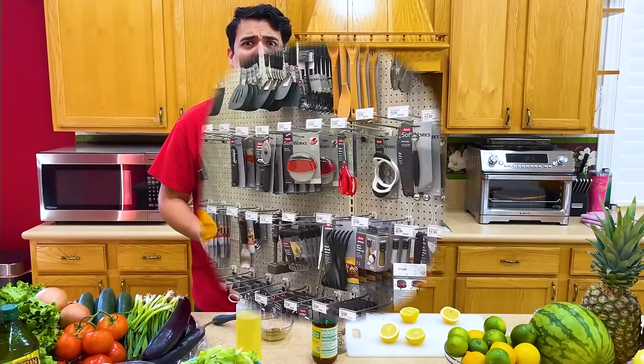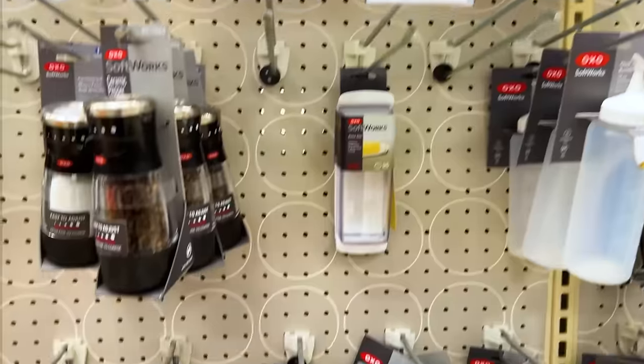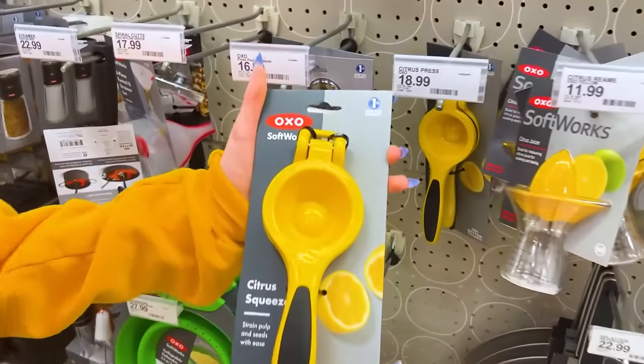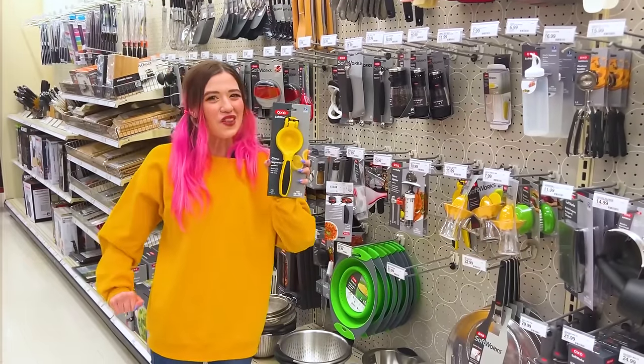Where is she going? What can help me squeeze a lemon? For $18.99, you can get this colorful citrus squeezer. You can strain pulp and seeds with ease. Let's go home and see how this works.